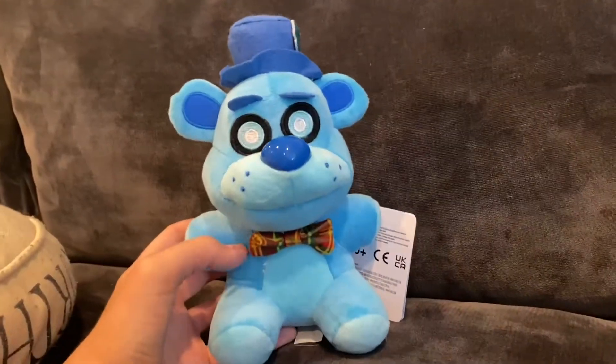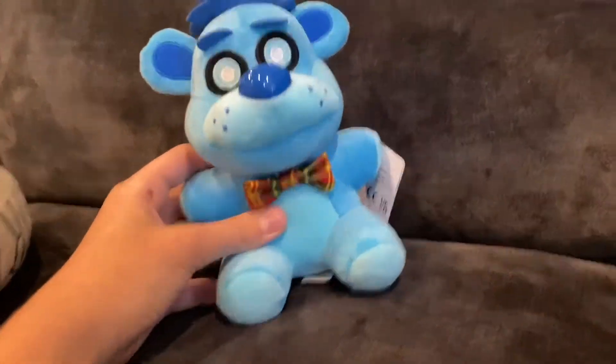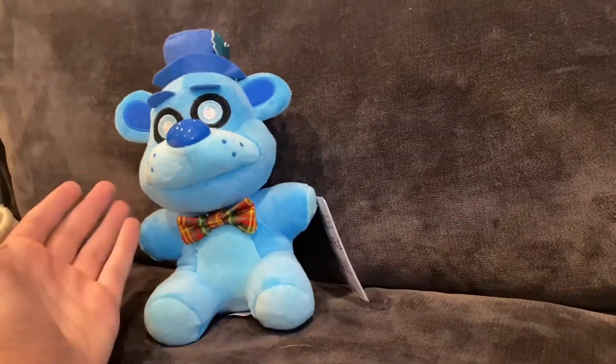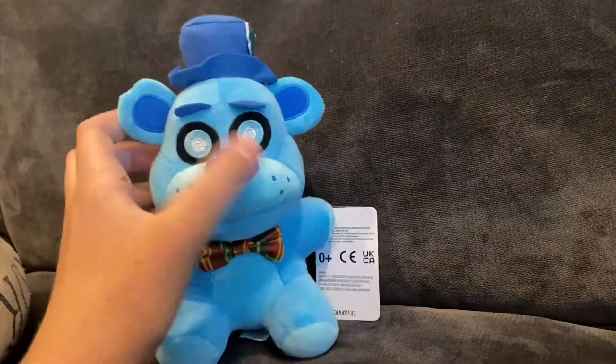Let's take a look at the plushie first. I will say this is a pretty darn good plush. Unfortunately this guy isn't free of problems. I'm not entirely expecting perfection because, to be fair, this is a relatively cheap plushie at only $12.